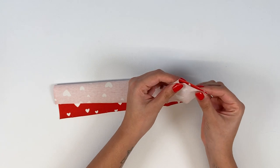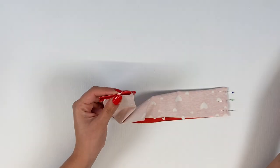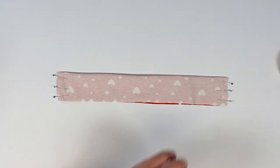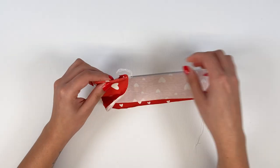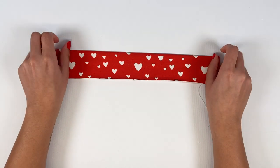For the high collar version, fold the collar in half with right sides together and pin the ends together. Stitch at 7 mm for children and 1 cm for women, then turn the collar inside out, making sure the corners stand out.